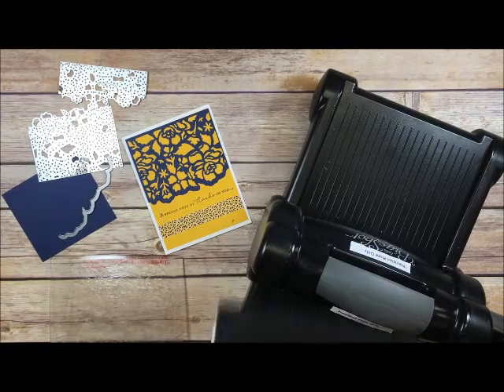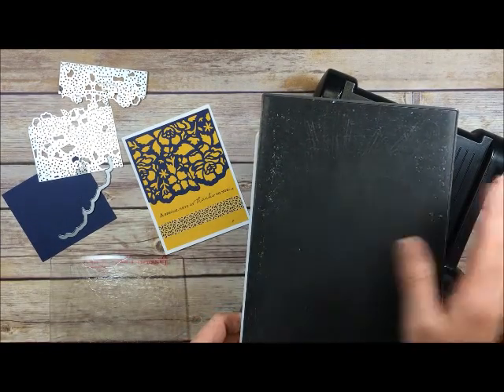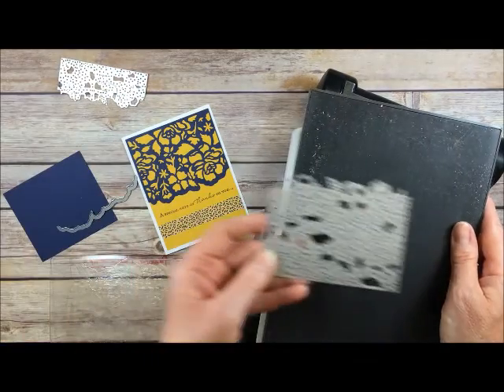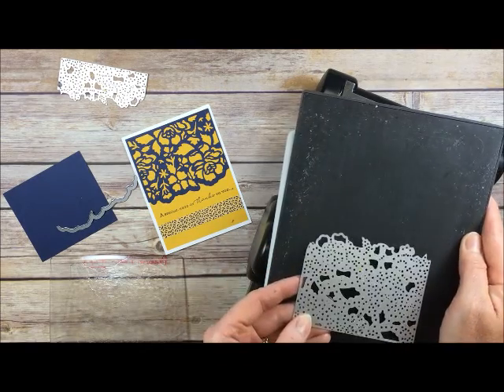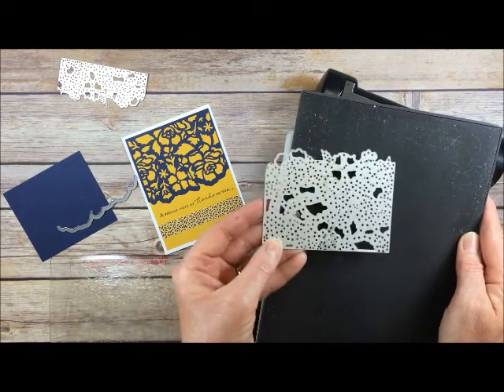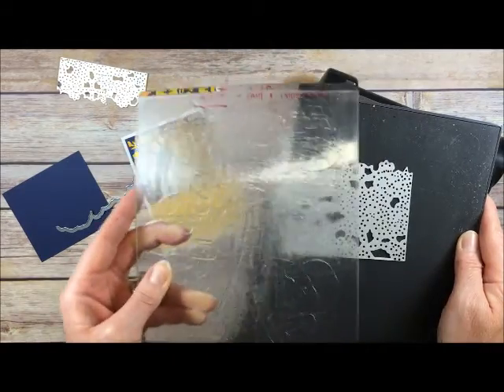The other thing with your Precision Base Plate is move the dies around every time you run it through. So if I were going to cut multiples because I wanted to make multiple cards, I could cut it here, here, here, here, in the center — just rotate it every time. The reason for that is it will wear the top plate more evenly.